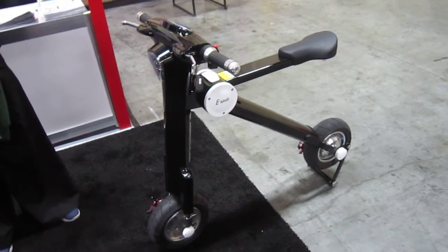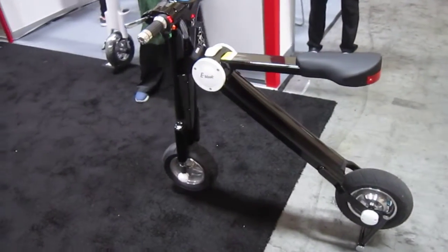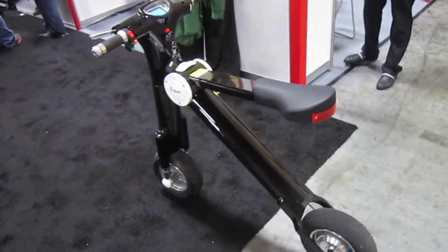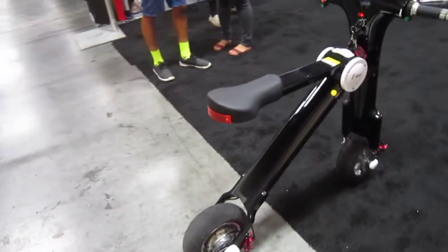We're here at the far back corner of Interbike and I'm checking out the E-Meek. They're currently looking for US distributors. That's a cool looking little electric scooter. It folds up, it's got lighting built in, motor in the rear, nice little fat tires, disc brakes. That's a sleek looking machine.